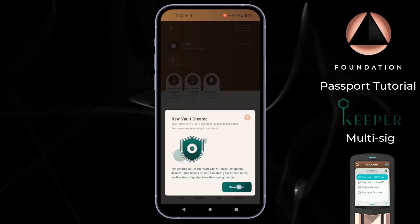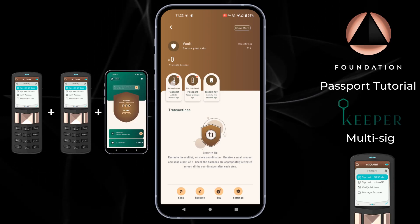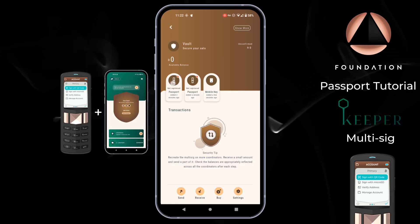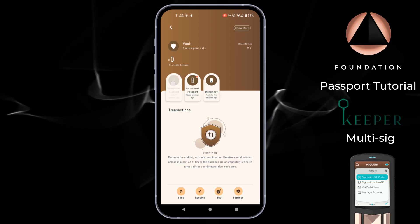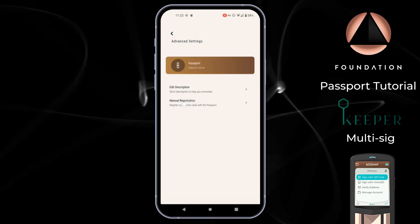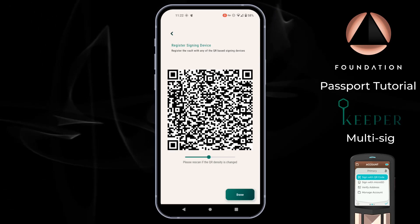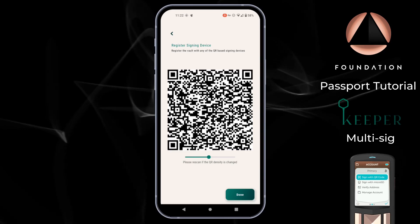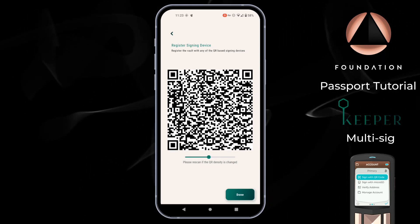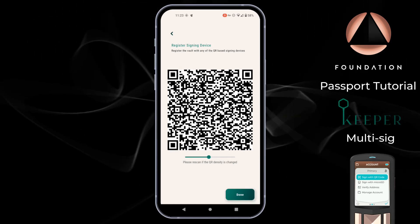We now have our new vault created — one Passport, a second Passport, and a mobile key. To spend any Bitcoin from this vault we need signatures from any two of those keys. You'll see next to each Passport it says Not Registered, so we need to tap on each device in turn, choose Advanced Options, and then Manual Registration. Keeper then shows a series of animated QR codes representing the multi-sig configuration file that notifies each signing device about the multi-sig quorum it is part of. This is the step that enables Passport to securely verify change and receive addresses, as well as securely sign transactions in the future.